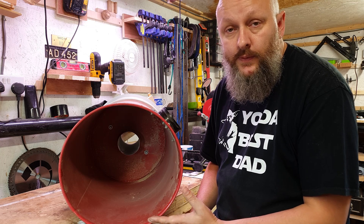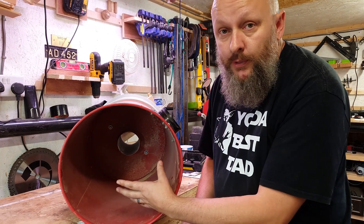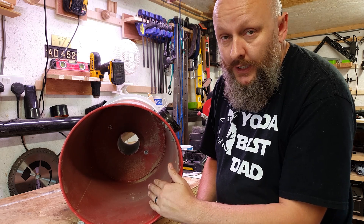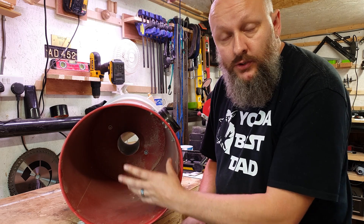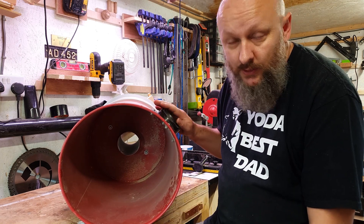Let's have a closer look at the inside of this. As you can see, all I've done is I've cut a 100mm hole in the bottom of the normal vacuum collection bin so I can mount it straight onto the top of the cyclone without having to use the port on the side with a big hose on it.